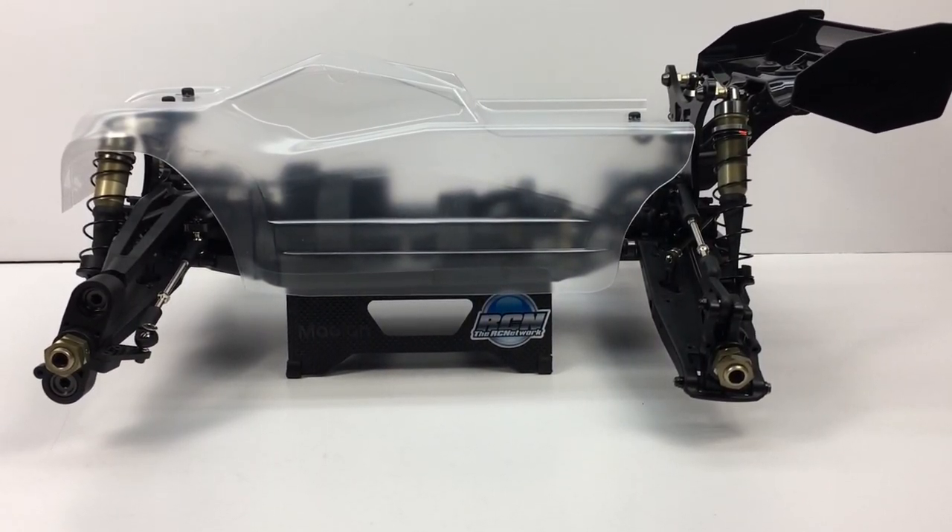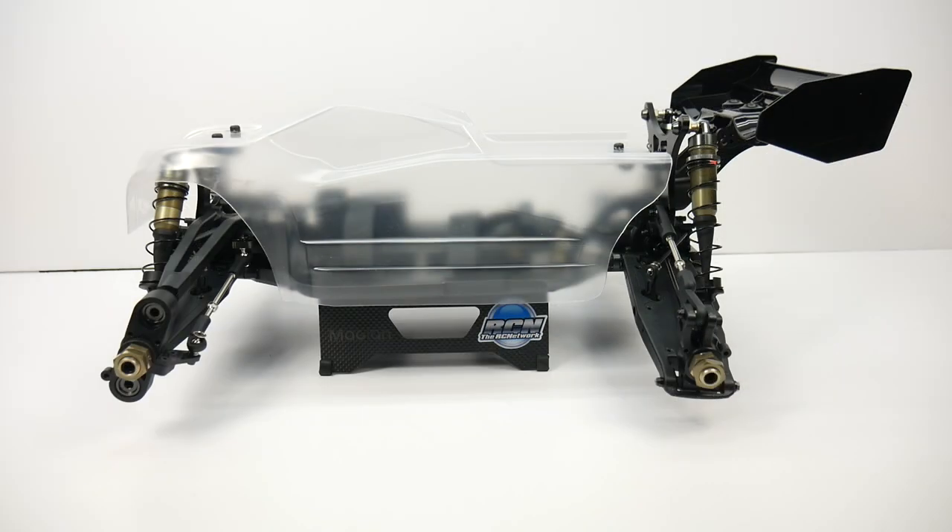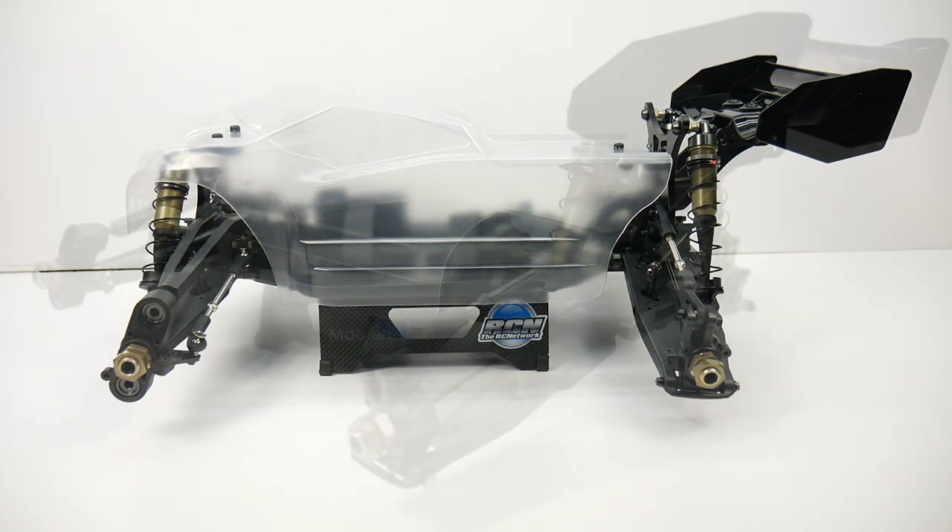Pretty much what you see in front of you is what comes in the kit, and we'll be going over the owner's manual, how I like the kit so far, things that came up during the build, the overall product quality, product fitment, and everything for this build.